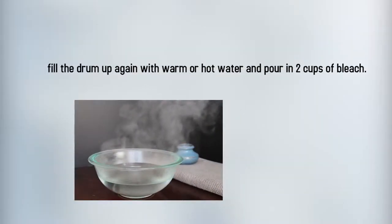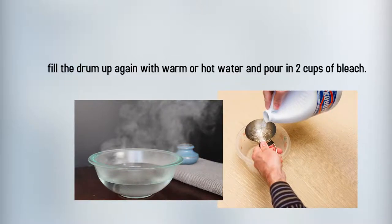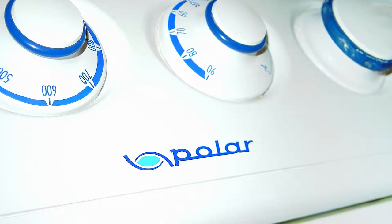Now, fill the drum up again with warm or even hot water and pour in two cups of bleach. Let it soak for about one hour. Meanwhile, you can use Q-tips to detail all the nooks and crannies, and don't forget to clean the knobs and the lid as well.